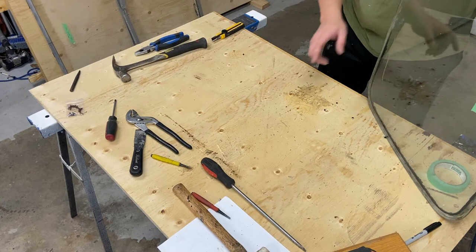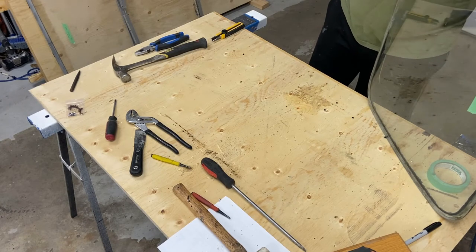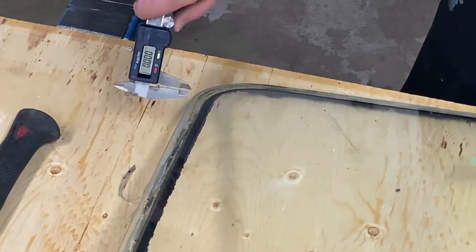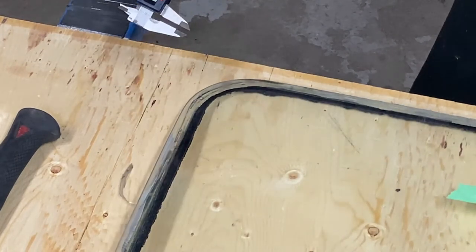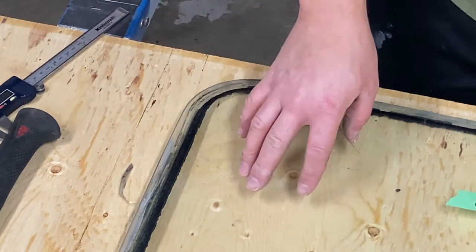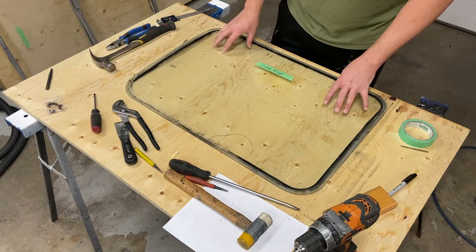We're going to determine exactly what thickness of glass we have here. I've got metal shavings on the work surface so let me get this cleaned up. We're going to go ahead and measure this, and we can see it is measuring at 0.183 to 0.184 inches, which is equivalent to three-sixteenths. Now that we've determined this, we can go ahead and get the parts ordered.